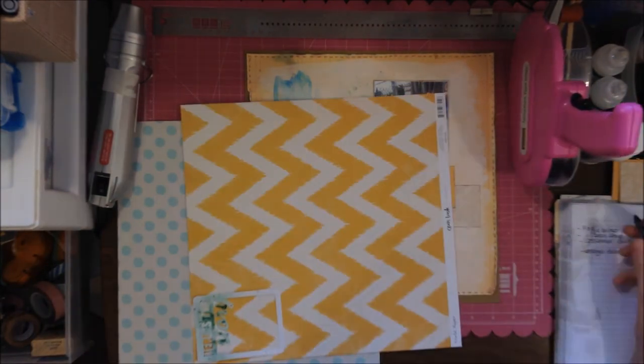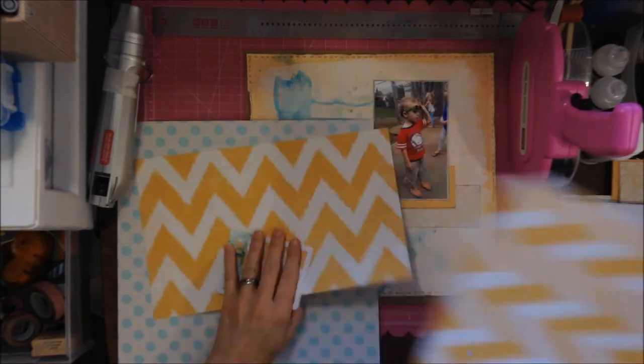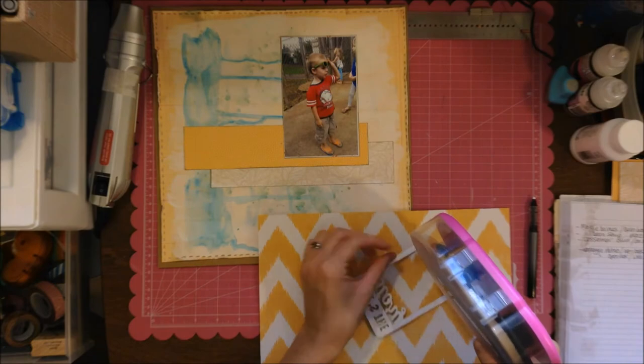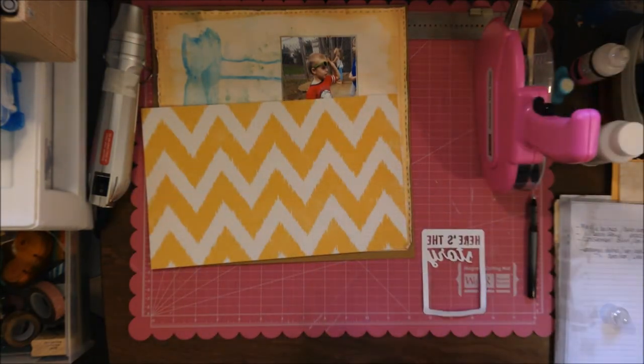That's one thing I like about seeing a layout — it can inspire you to do something almost completely different, so it doesn't really look anything like the layout you were looking at. To me that's the fun part of scrapbooking: you can see a layout and be inspired to take just a couple of elements and run with them. I did stagger those two pieces.